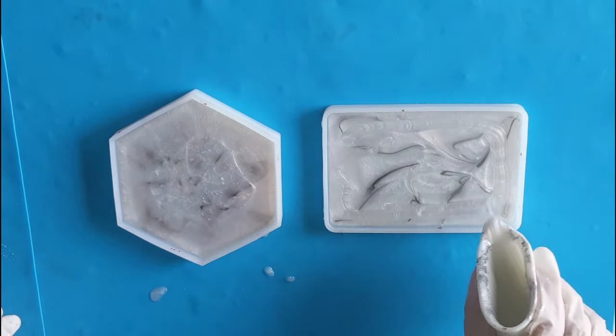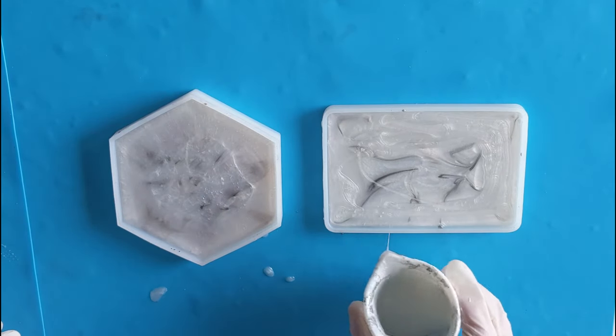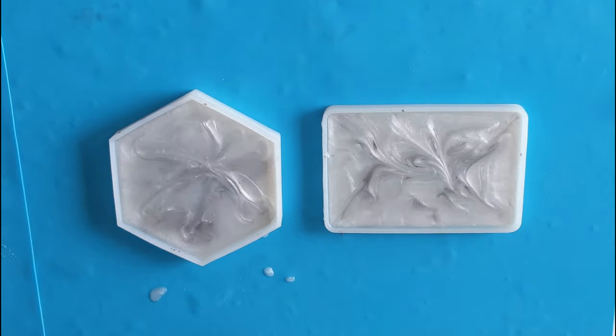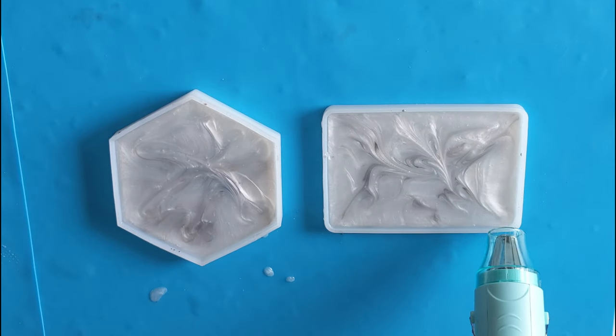And filling it with a little bit more of white. Just blowing the bubbles again, then I will let it cure for one day.